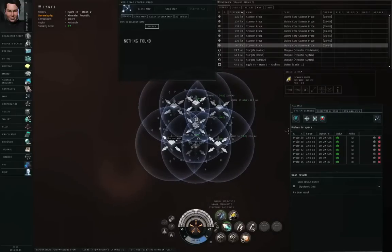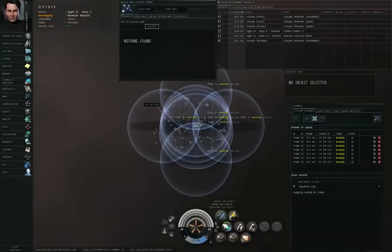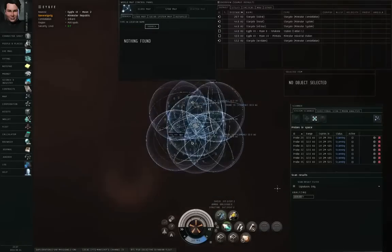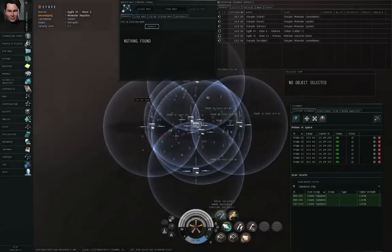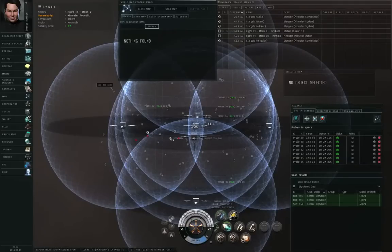Some solar systems are much bigger than this. I'm going to click the analyze button — that sends the probes flying outwards. By the way, the reason there's a lot of icon clutter here is that these are all bookmarks from an incursion that used to be in this constellation. They make for very nice safe spots in high security space. So, I have a couple of different cosmic signatures, one of which appears twice.